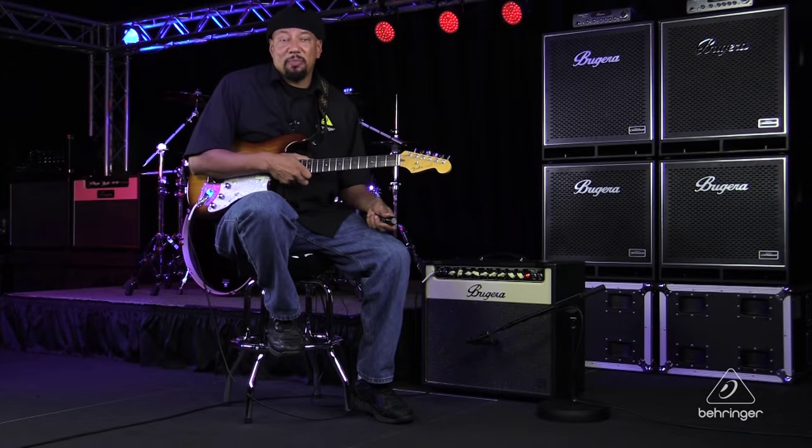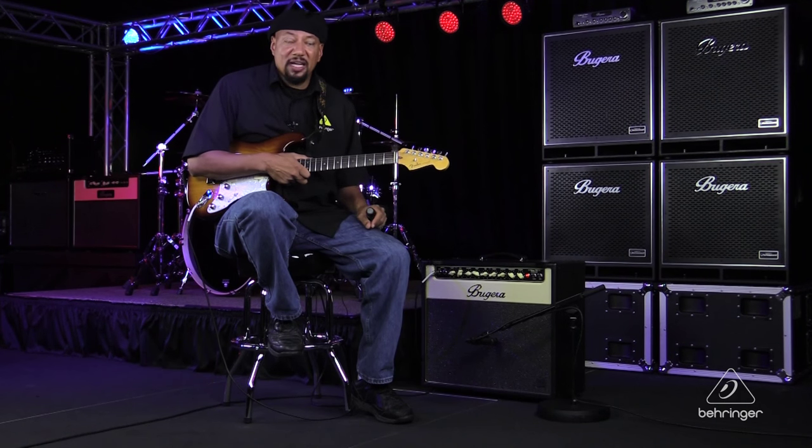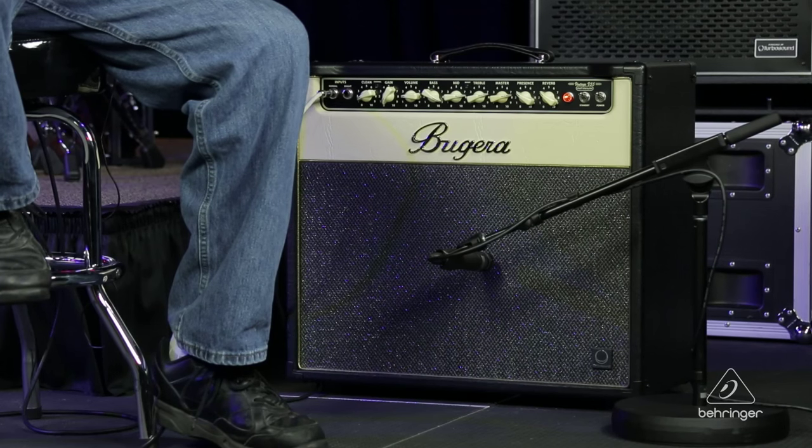There are a lot of ways to mic a guitar amp. You can use one mic, two mics, ribbon mics, condenser mics, dynamic mics. There's a lot of different ways to achieve a really good sound. What I'm going to talk about today is one of the most common setups and the quickest setups to get a decent guitar sound out of an electric guitar amp.